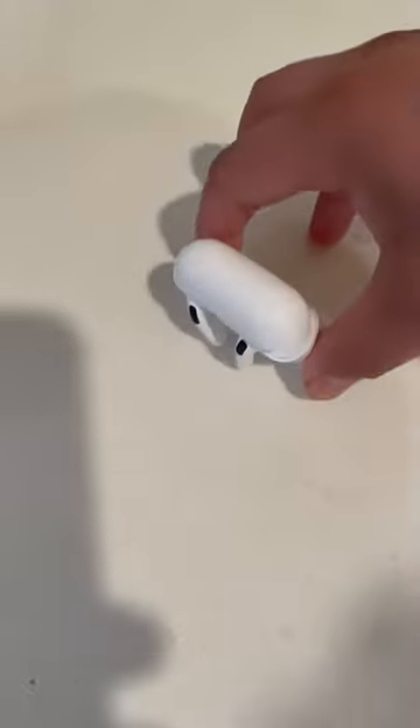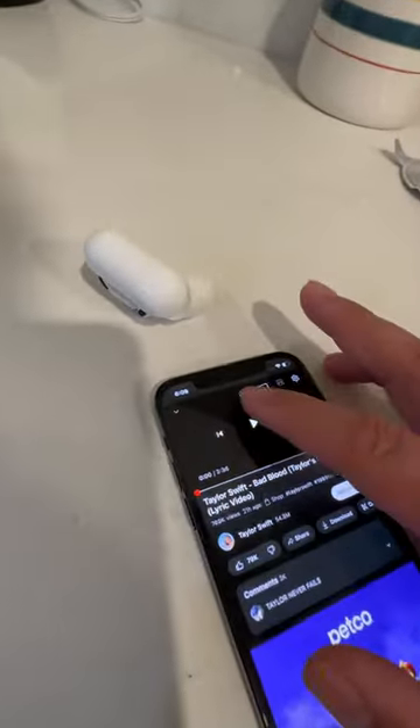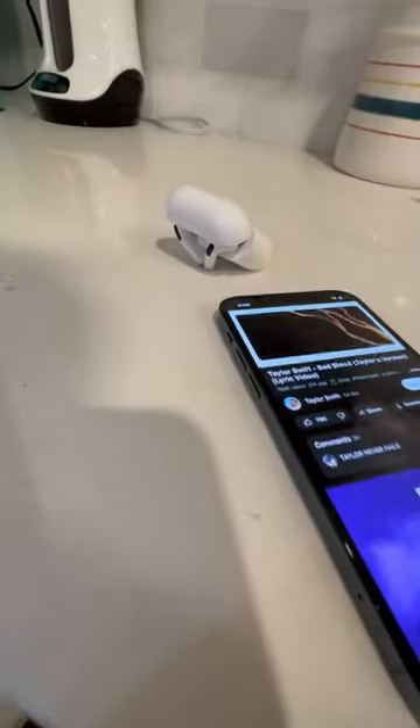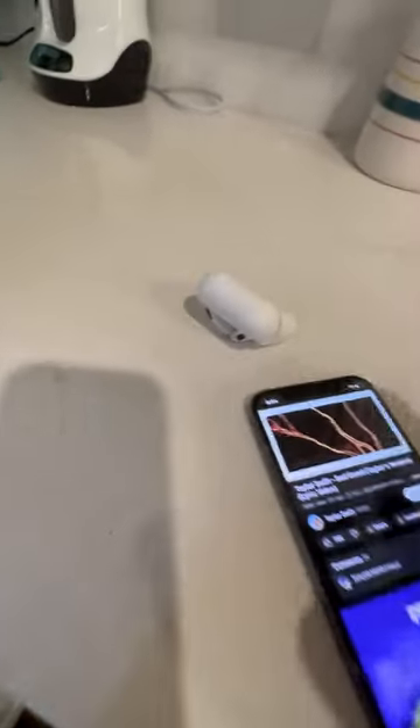So let's try it out. You're gonna put them like this — perfect. It's connected to the phone, we're gonna play the song and it should sound more like a speaker. Let's see. That's so cool, that is crazy — it actually works!